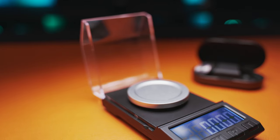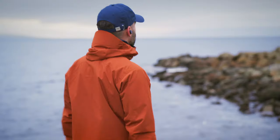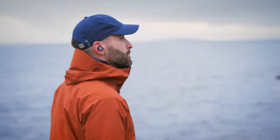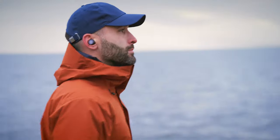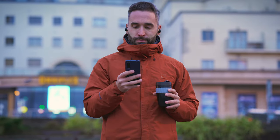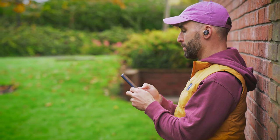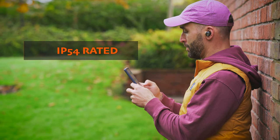They weigh in at around 7.7g each, so the buds are not lightweight at all. And even though I got a snug enough fit to safely enjoy some mellow tunes while strolling on the prom on a cold morning with a cup of coffee, the Beoplay EQ buds would probably be my last pick when it comes to exercise. Maybe it's just their incredibly high price and the fear of dropping them talking, but these buds do not belong in the gym in my opinion. And I say that knowing that they are IP54 rated.